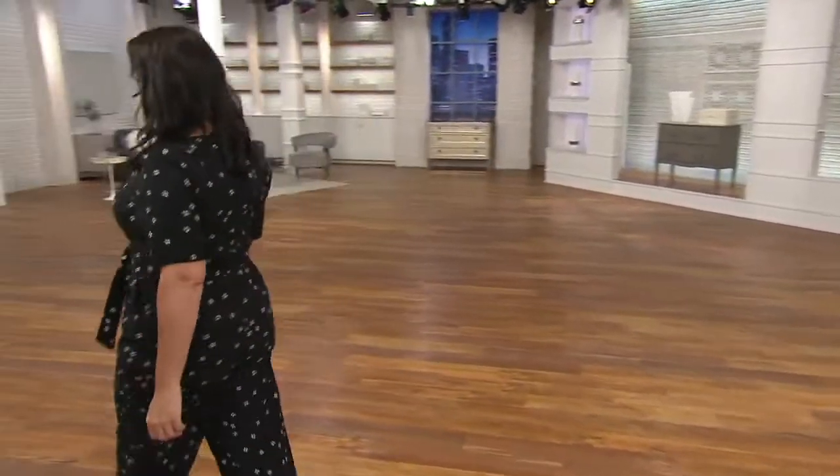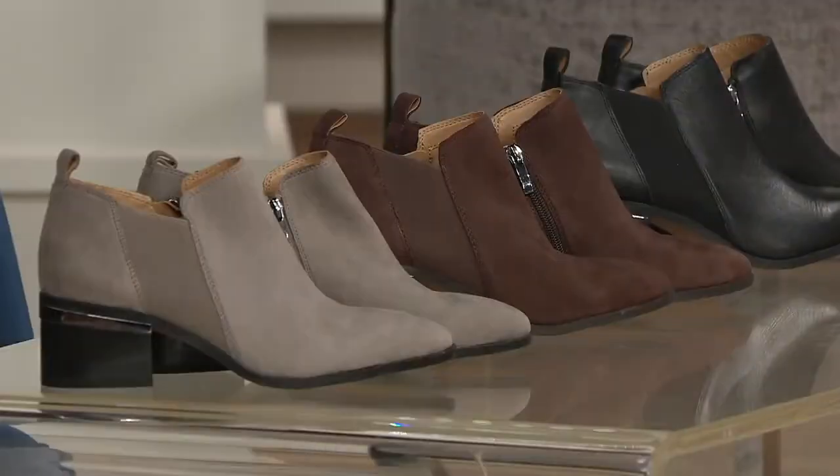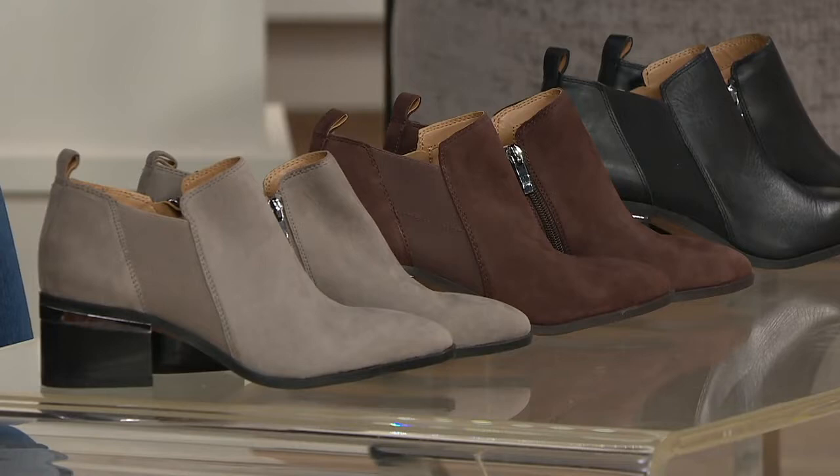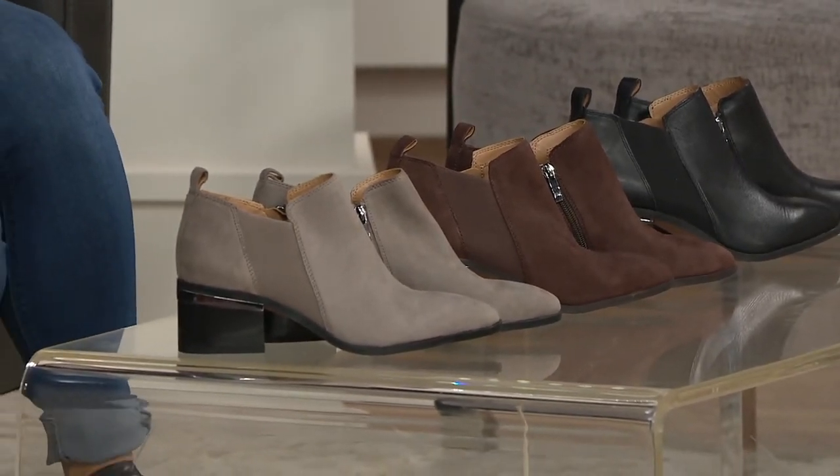Moving into one of my favorite topics — I love love love shoes, I think they're the most fun thing to shop for. These are from Franco Sarto: a leather block-heeled shoe.